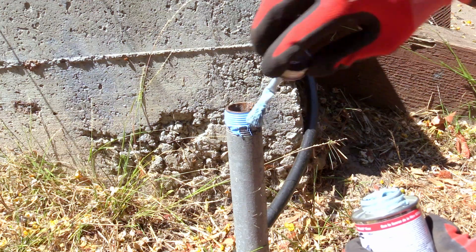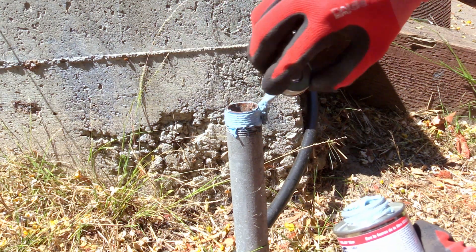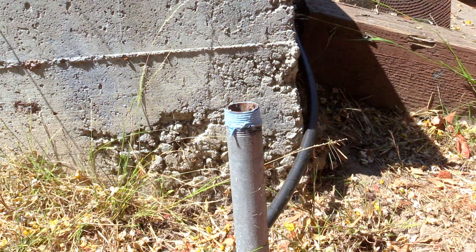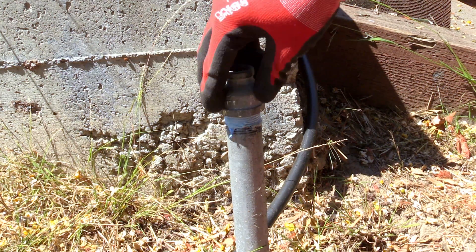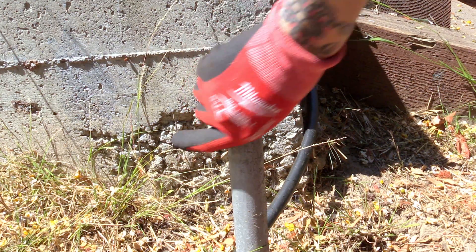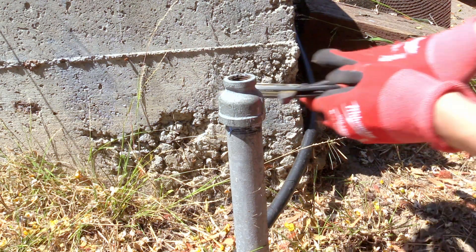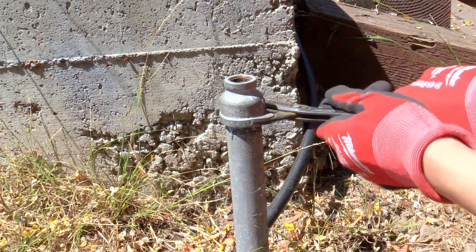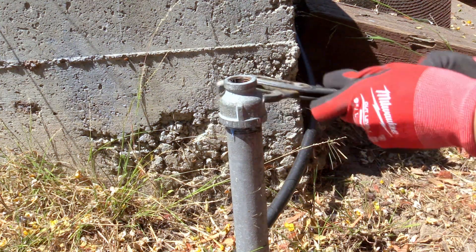I'll have a video linked in the description of how to do that. This technique I've demonstrated is a bit tricky and I only recommend using it as a last resort if you can't get a pipe fitting off using wrenches, penetrating oil, and heat — because there is a risk that you'll damage the pipe. Still, I find it useful so I hope you will too. Don't forget to like and subscribe if you enjoyed this video, and see you all next time!